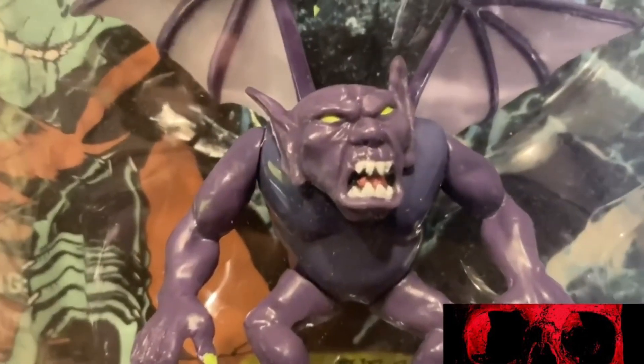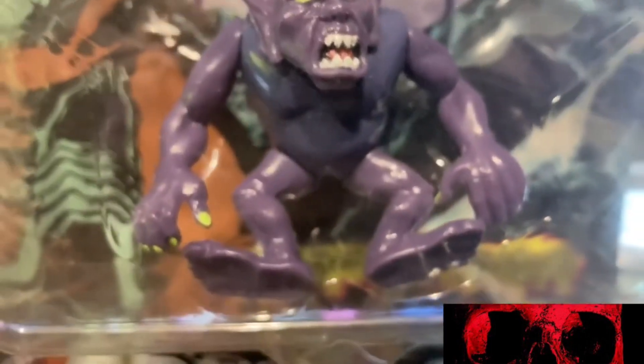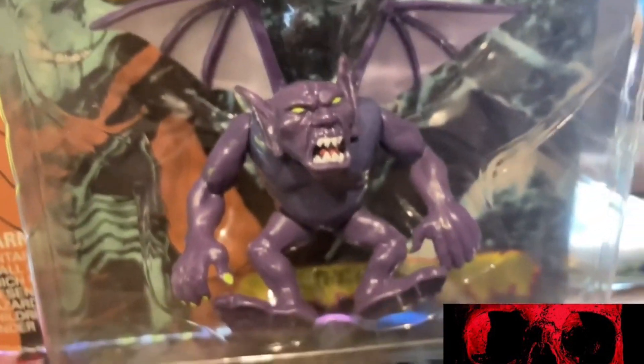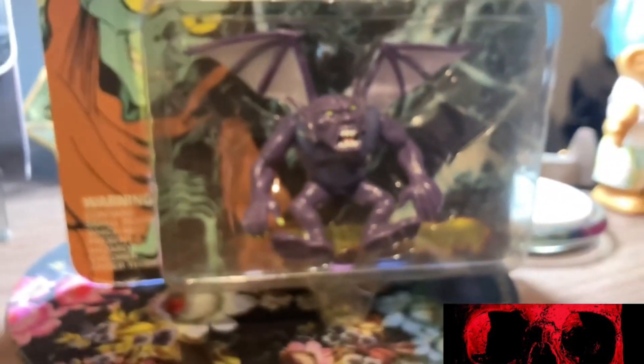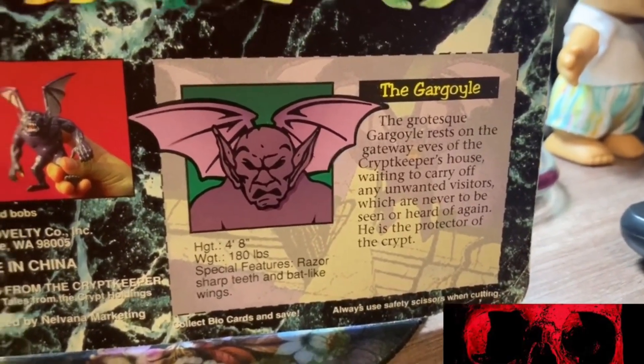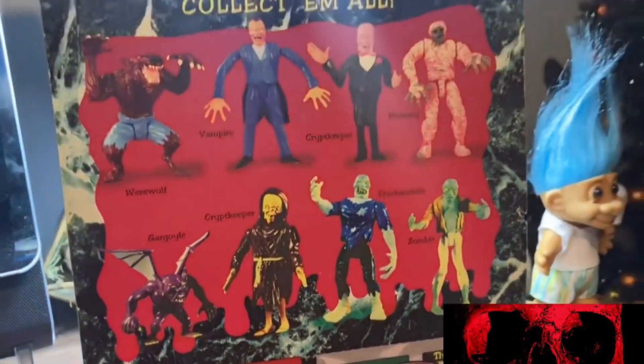This is probably the worst camera angle — you're just going to see all this reflection because all these I've never opened. Obviously, if you're a collector, you don't want to open these. This is probably the worst one I have as far as quality goes. A lot of these that I own, the top layer is a little bit warped and not in the best condition, but to me it's still good and still collectible. At the bottom it's very warped — you can tell someone tried to crunch it up — but it's still worth having. So, this is the Gargoyle.